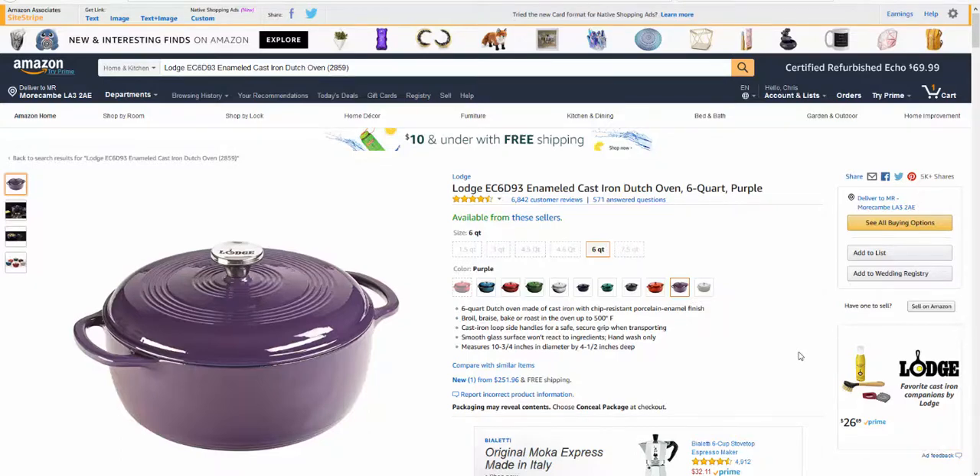Hi guys, welcome to this video. This video is an overview of the Lodge EC6D93 cast iron Dutch oven, available in many colors. But is this the right Dutch oven for you? Check out the link in the description.